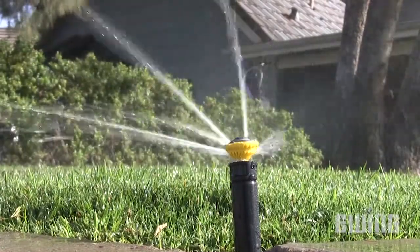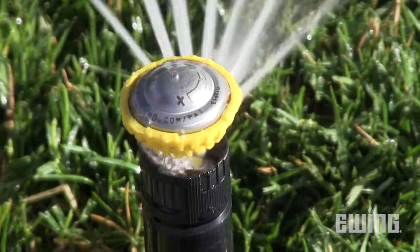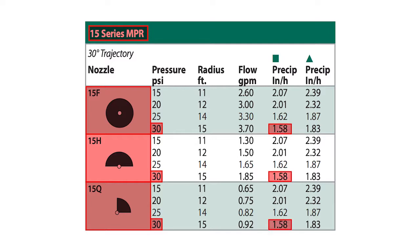Most spray head nozzles today have matched precipitation rates within the same product line and radius. For example, a Rainbird 15-foot NPR nozzle will have the same precipitation rate regardless of the degree of the arc. Whether you are using a quarter, half, or full circle at 30 psi, each arc will have the precipitation rate of 1.58 inches per hour.